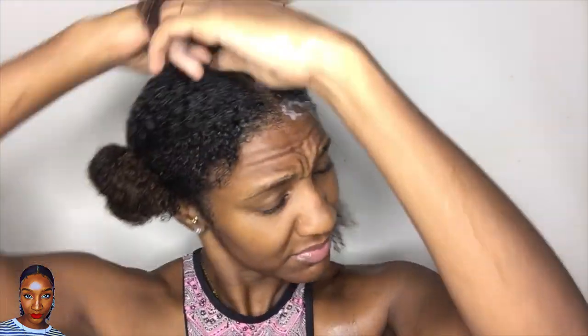So guys, back to it. I'm just going to show you how well this soap detangles. I was highly, highly impressed, and I'm just going to show you right now as I put this piece of hair away.